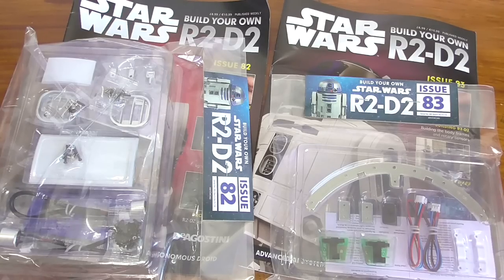We're looking at issue 82 and 83 this time, and there is loads to get on with. We have compartments, we have sensors, we have hinges, we have blue parts, white parts, grey parts, interior parts, external parts, and that's only in 82.